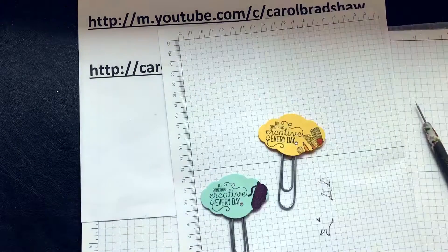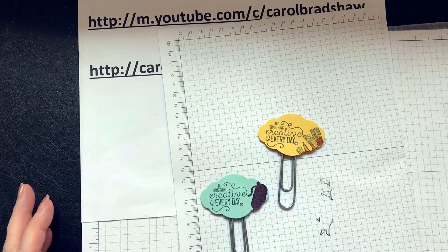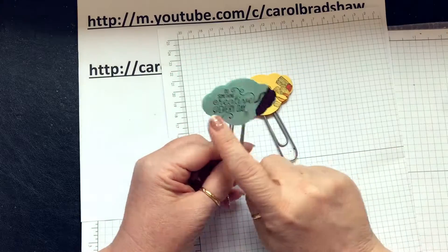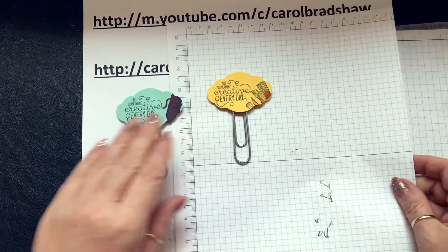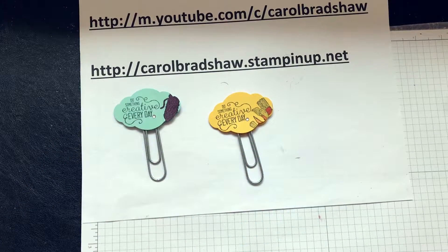That's just another little idea — you don't have to make cards with the stamp sets, you can actually make something else. I love these paper clips and this is a really good size punch. Anyway, take care, I hope you've enjoyed that video. Have a great day, bye!